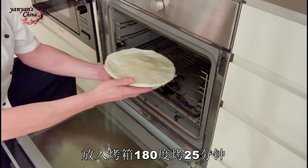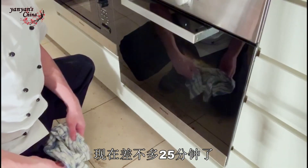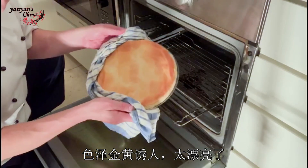Into the oven at 180 degrees for about 25 minutes. So that's been about 25 minutes. Let's have a look — beautiful! Look at that, lovely and golden brown.